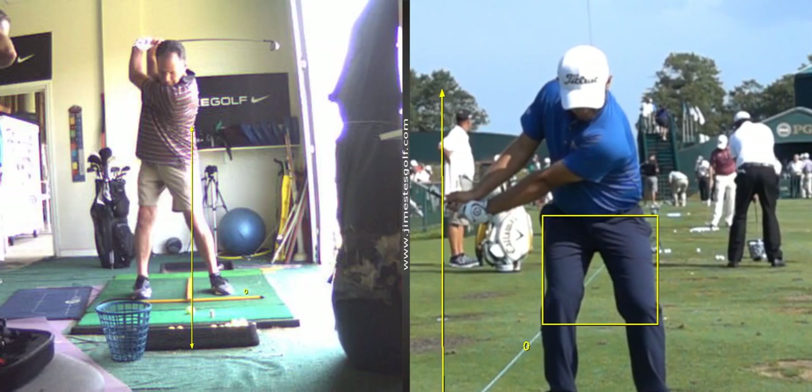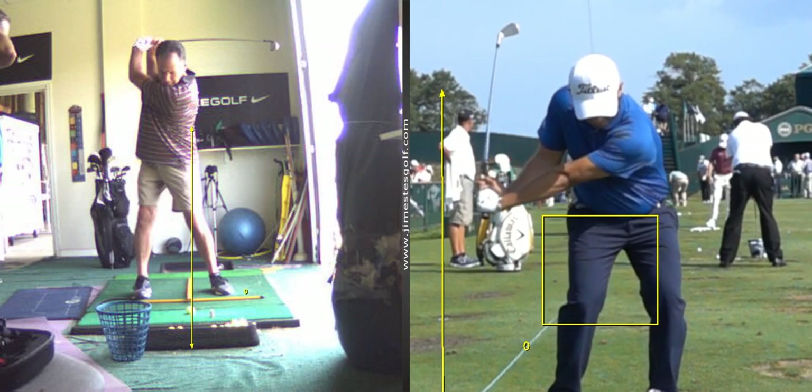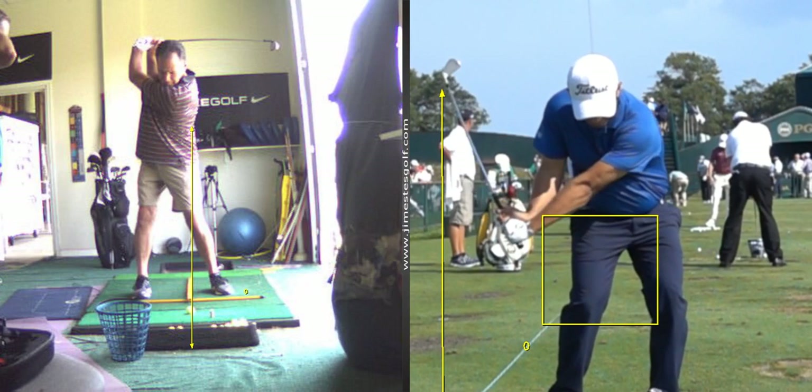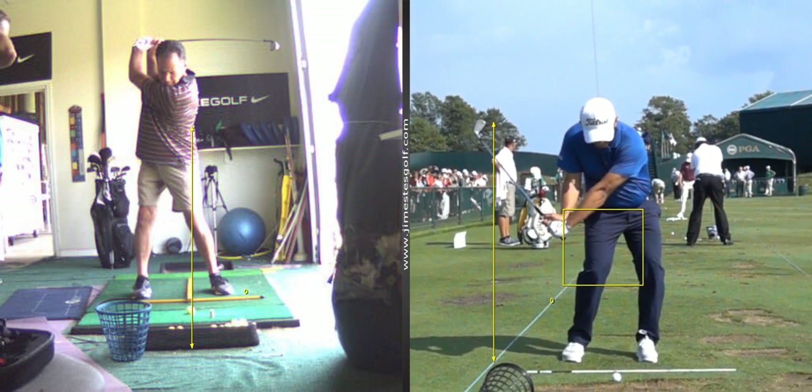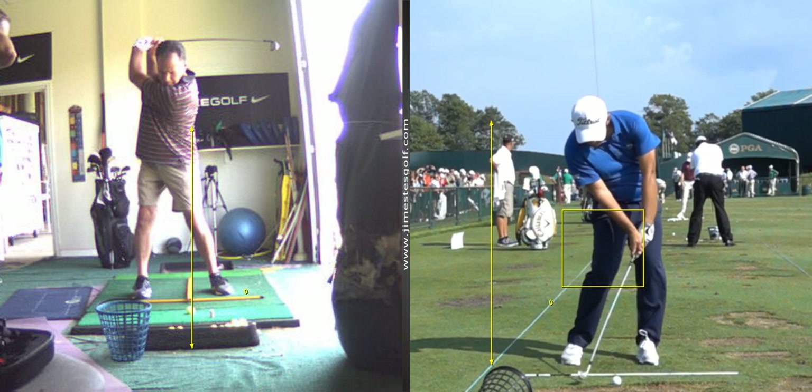The net effect of starting your downswing while your arms are still going back is lag. And there's lag. So he has all that stored energy that comes down into the club head, and he sustains his angles till...